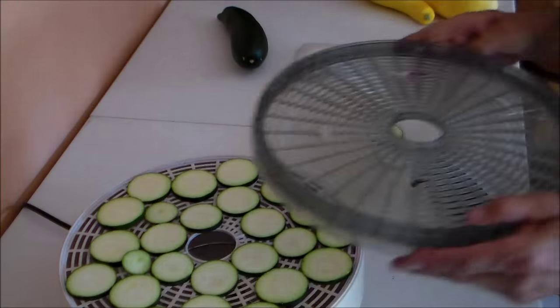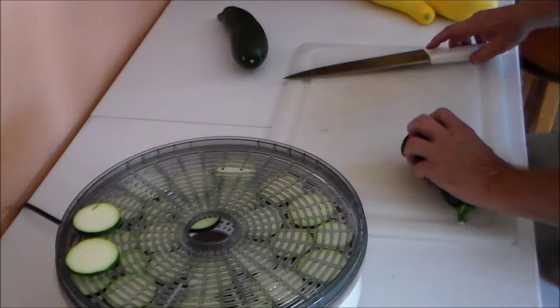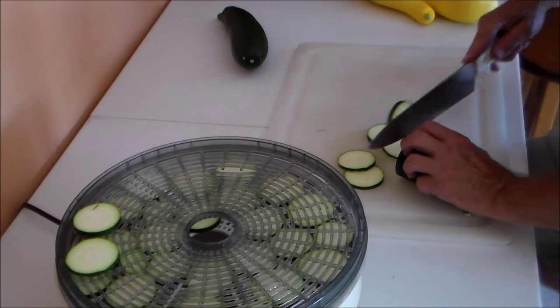Laying them in a single layer and doing it again for each rack. If you want to spice the chips or salt them, use sea salt.